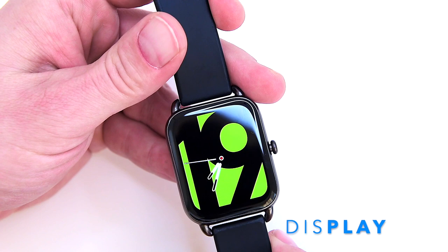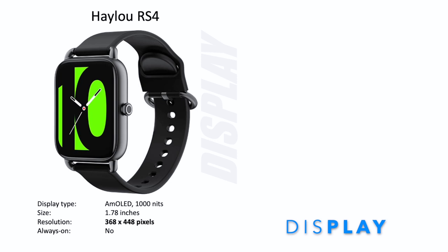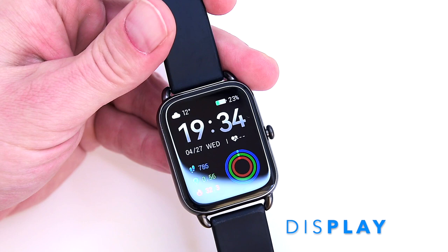My favorite part of the Halo RS4 is its phenomenal 1.78-inch, 1000-nit AMOLED display with a resolution of 368 by 448 pixels. The RS4 has the same display resolution as the Apple Watch 6, however the Halo RS4 doesn't have an always-on screen. This is probably the best screen I've ever seen in a budget smartwatch in terms of size, resolution, and sharpness.